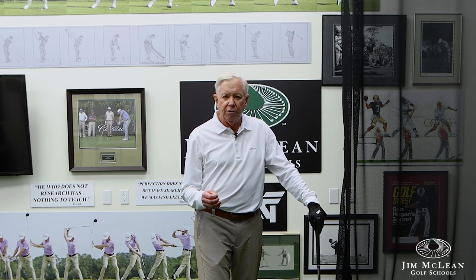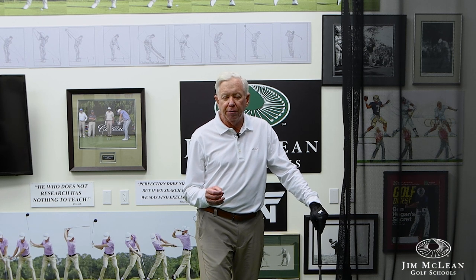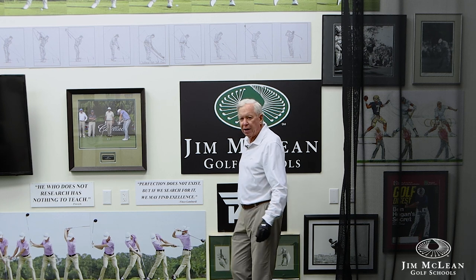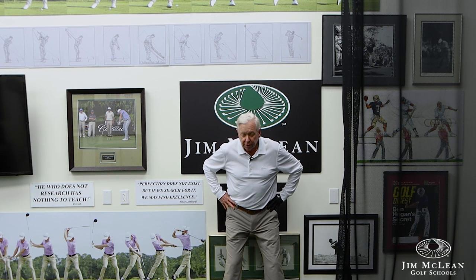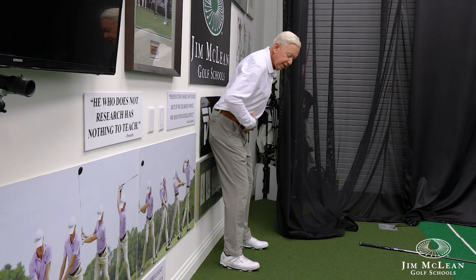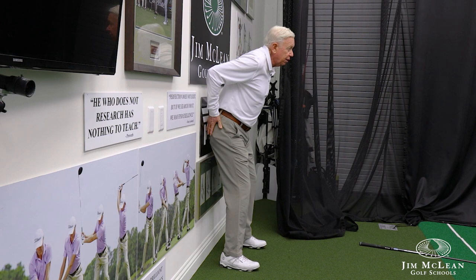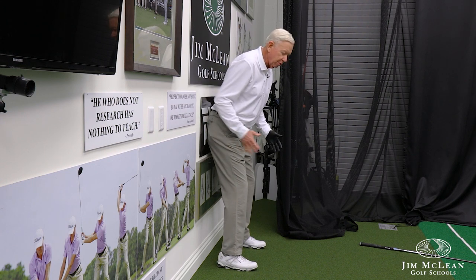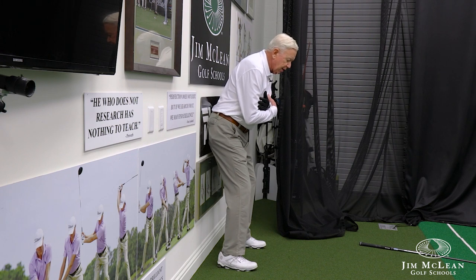So the number one drill that I use to fix this problem is to take you over to a wall. I'm going to put the golf club down and move over right to my PXG spot here in the back — it's nice and flat. I'll put the person against the wall so when they tilt back from the waist, their right hip pocket and left hip pocket are against the wall. The drill is arms on the chest and make a rotation, a pivot.